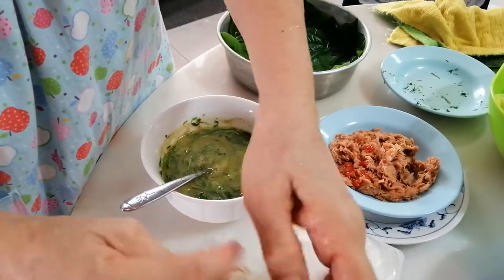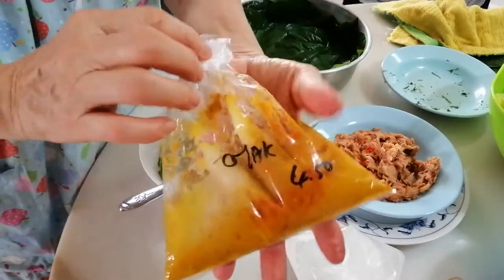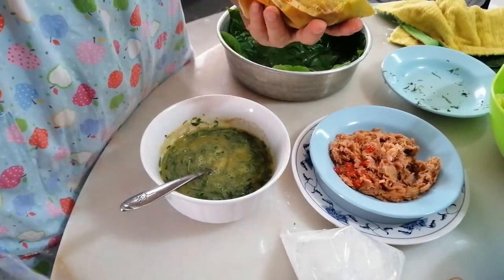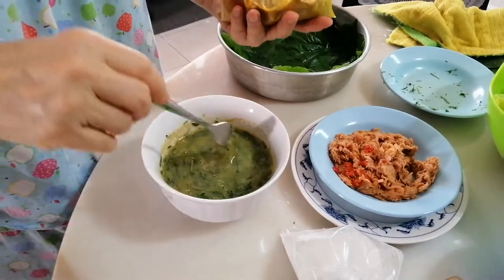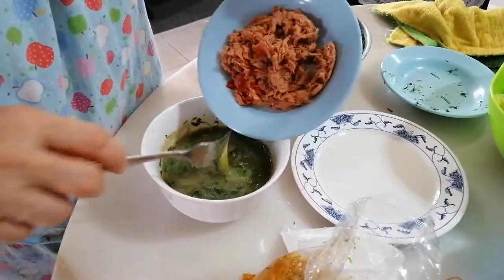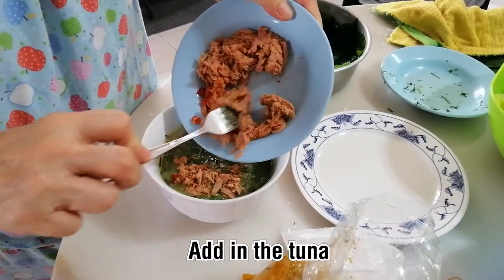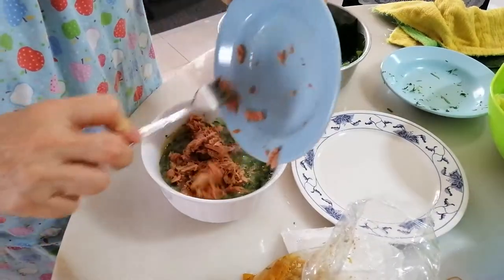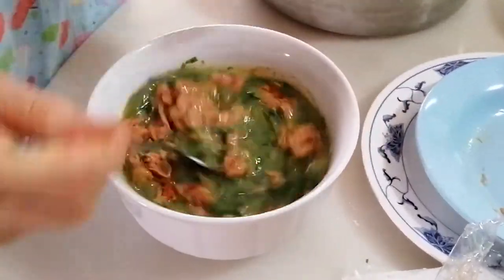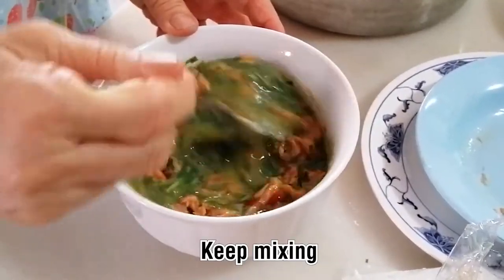After you mix the leaves in, you add this otak-otak sambal — the chili paste. Go to the chili bowl shop and tell them you want to make otak-otak; if you don't want it too hot, let them know. Add in your tuna: open the can, squeeze the water out, smash it, and then pour it into your egg mixture and mix well.